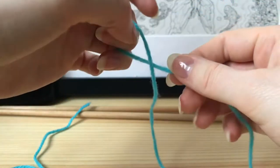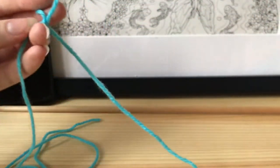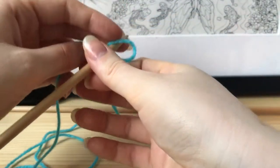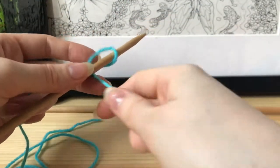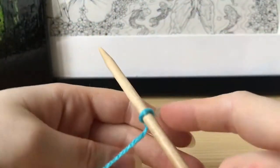We're going to start by making a slip knot — it's super simple. You basically just make a little loop and pull the thread through the loop, and then you just put it onto one of your knitting needles. Now we're going to cast on.